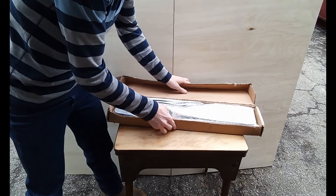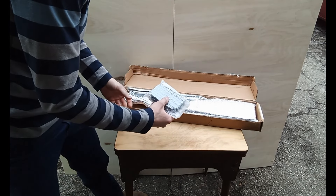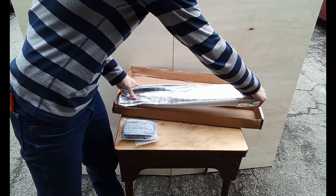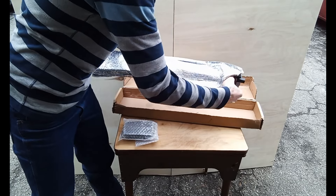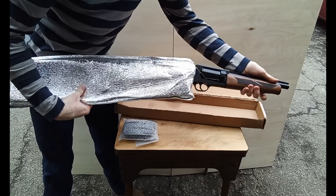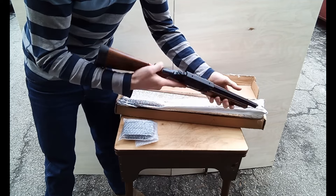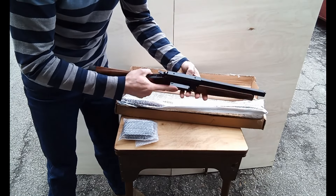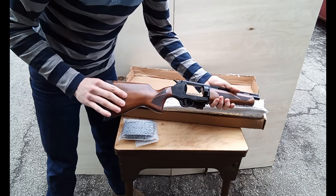It comes in a nice box. We got a little case with chokes, I'm guessing. And in this box we have the firearm. Wow, that is awesome. Let's just check that it's safe — it is. Wow. Beautiful wood finish on this thing.